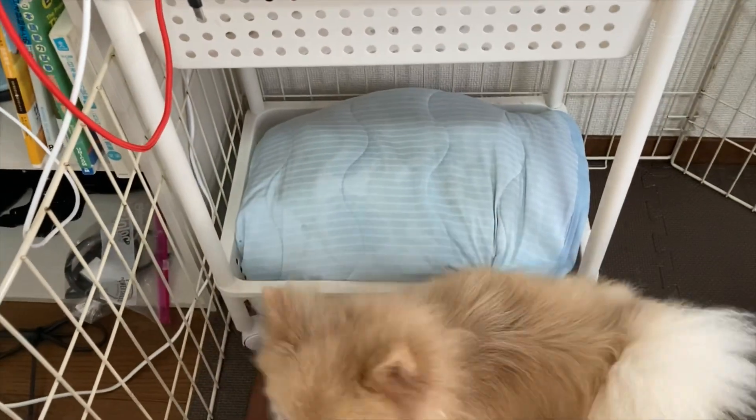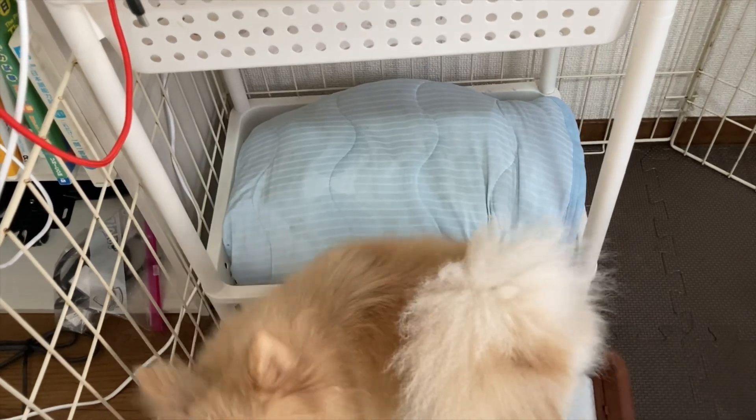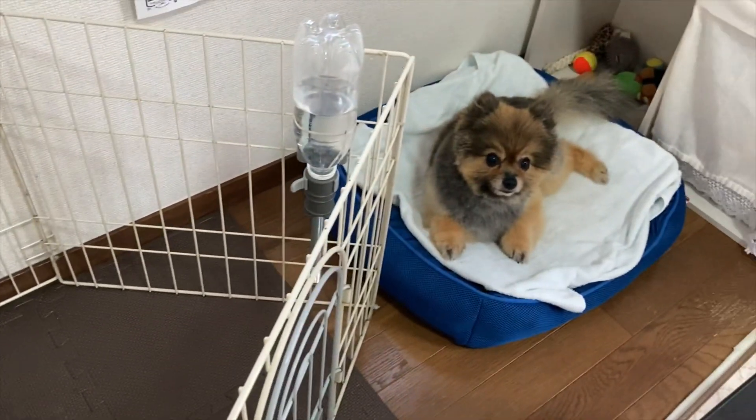Yeah, we turn on the air conditioner as well, but sometimes that's just not enough for them. So we make sure these are ready to go all the time. That's the cool pack with dogs — and they look really comfortable.